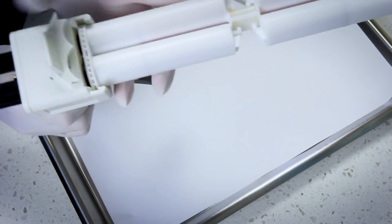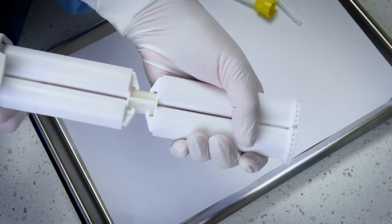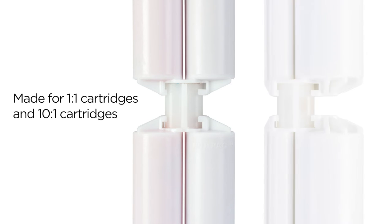Don't throw away half-empty cartridges, and forget about replacing cartridges in the middle of a procedure. Simply connect Refill Ease and combine partial cartridges into one. Refill Ease is made for one-to-one style impression material cartridges and 10-to-one style temporary material cartridges.